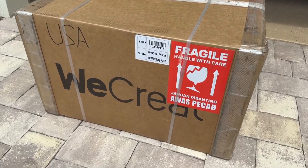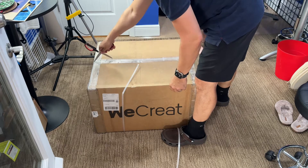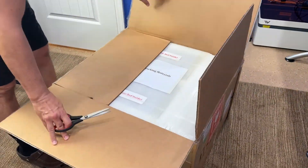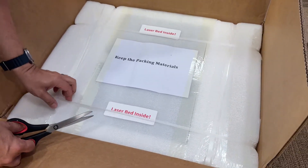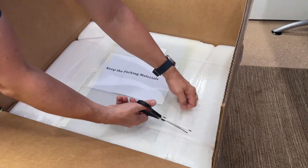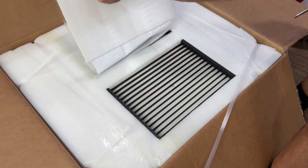It showed up in our driveway today. Our FedEx driver brought it up and goes, 'What's this new toy?' I said, 'You don't even want to know.' The WeCreate Vision 40-watt — it's going to make things faster and more efficient. Packed very, very nicely, just like the original one was. We'll take it out of the box and show you exactly what's in here.